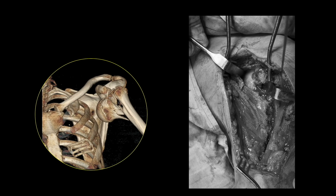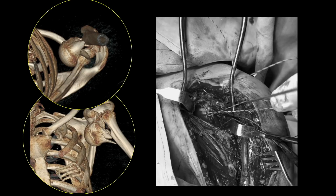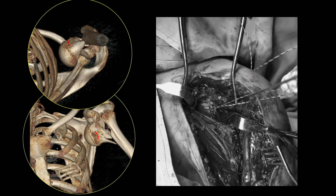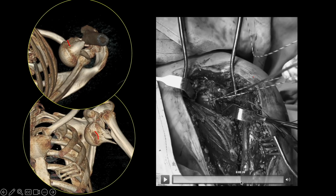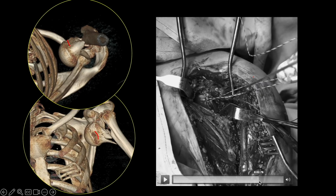You have to take multiple FiberWire bites — we prefer number five FiberWire or number five Ethibond for securing sutures through this part — because ultimately we have to secure the subscapularis muscle insertion, that means the anterior part of the rotator cuff. Here you see we have taken bites through the subscapularis muscle, securing the capsule and the subscapularis. In this video you see the head part is mobile and we are able to move the humeral head just by pulling these FiberWire loops.